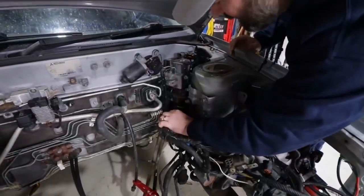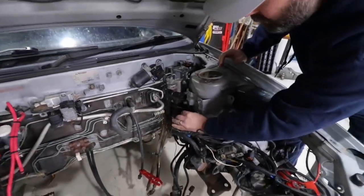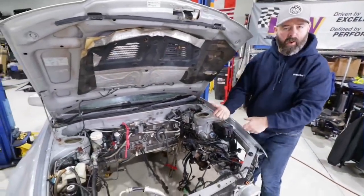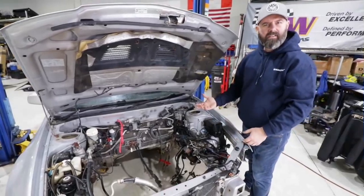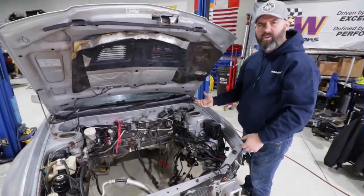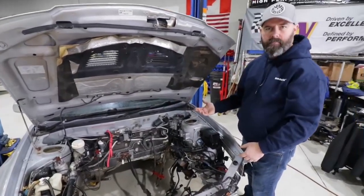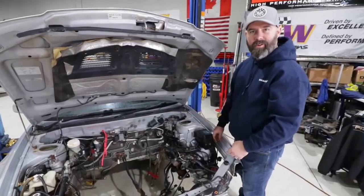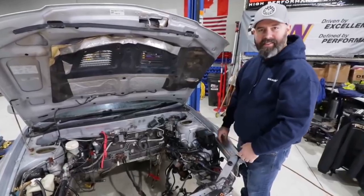There's just no room under here to get at anything. We've unplugged it from the inside and tried pulling it through the firewall, but it's just not budging. So we're not exactly sure how to solve this problem. I searched the internet and there were no answers, so we're on our own on this — you guys are going to follow along as we try to figure this out.